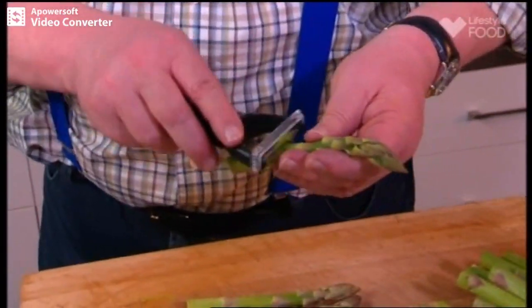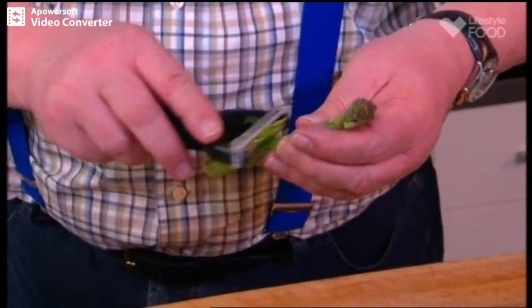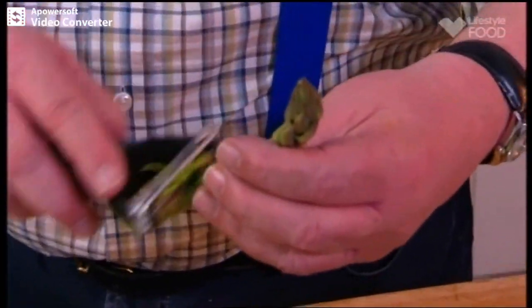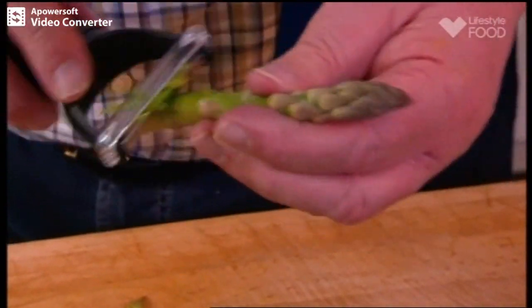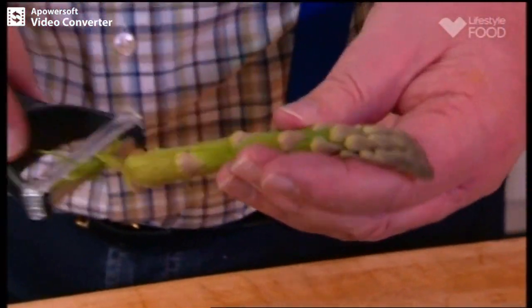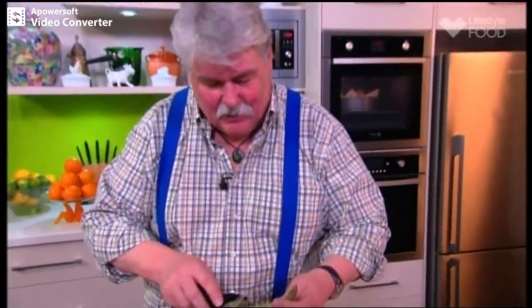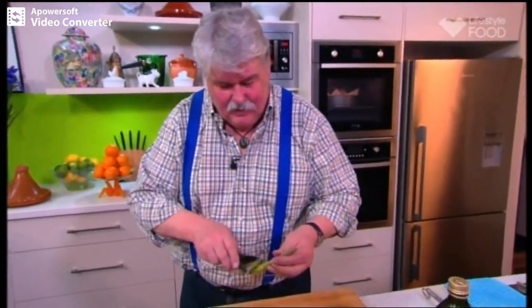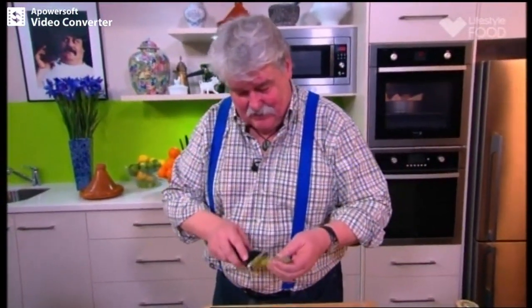You can't peel it for the whole lot because it gets tougher as you go along. We're just doing a few spears here, because I'm only making a frittata for one. But you can make a larger one and put it in the centre of the table, or you can make individual ones as I'm doing. It's up to you.